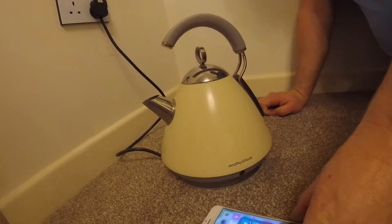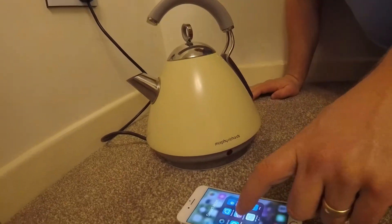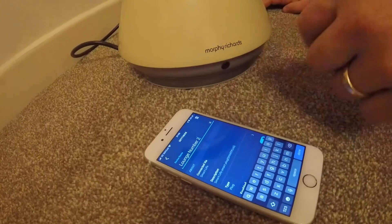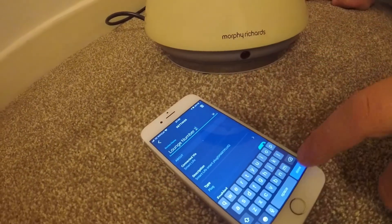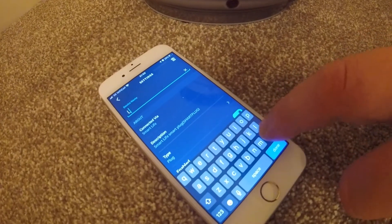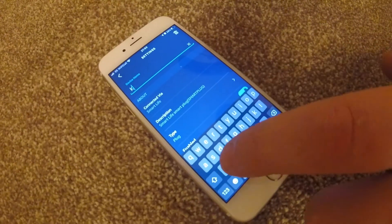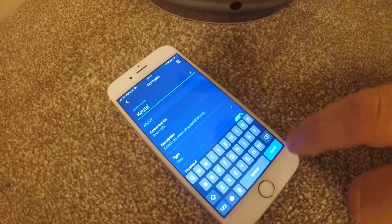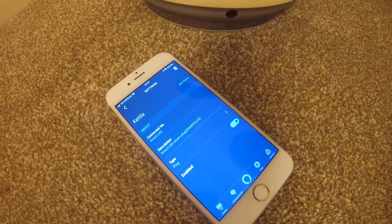Now what you need to do is go into your apps again, go onto the Alexa app and then just change the name from whatever socket you're plugging it into. So clear that out and then just call it 'kettle'. Right, so now that's the kettle.